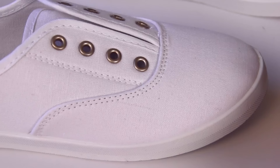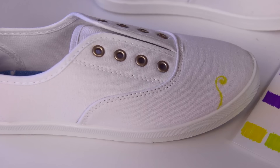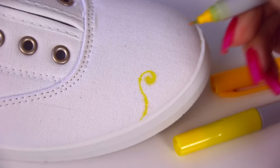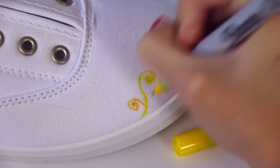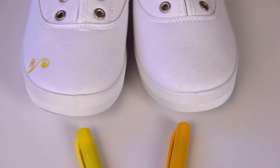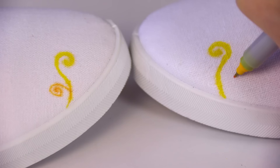I decided that an abstract design would be the most fun with these shoes and all the different Sharpie colors. That way I have so much freedom and I'm able to relax by creating Zentangle doodles all over with polka dots, lines, squiggles, zigzags, and swirls. As I use each color, I'm marking it on the chart with a star to keep track. I'll use every single color aside from the black and grays — technically those aren't colors, but we won't get into that.